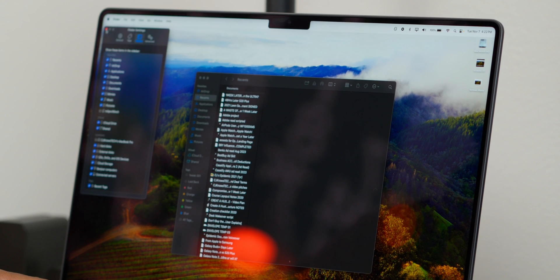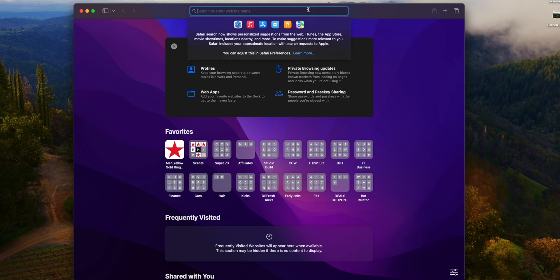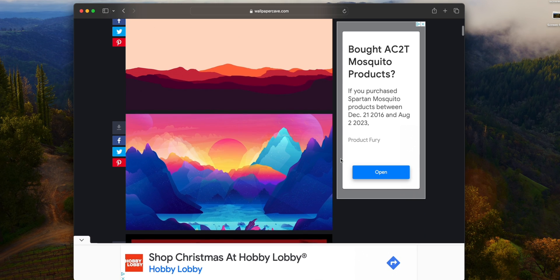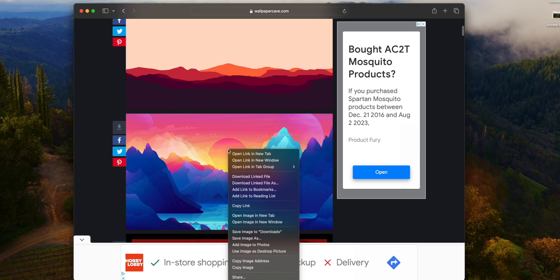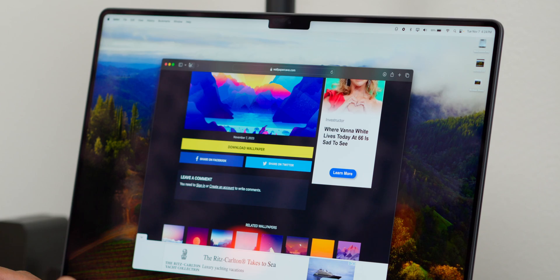I'm big on customizing my Finder sidebar — it makes navigating so much easier. I check Movies, Music, Pictures, and the main hard drive. I'm going to grab some wallpapers from a site called Wallpaper Cave to show you how to set up a quick wallpaper folder. After downloading, the files pop open automatically, which I don't like. Fix that in Safari Settings — on the front page uncheck 'Open safe files after downloading.' That's absolutely annoying and I'm not a fan.